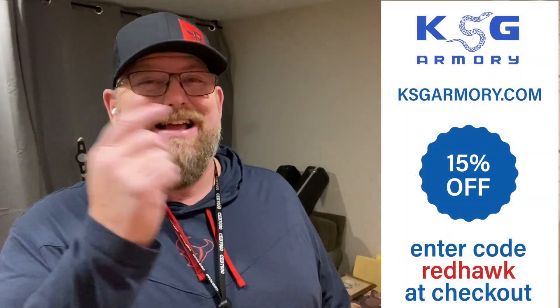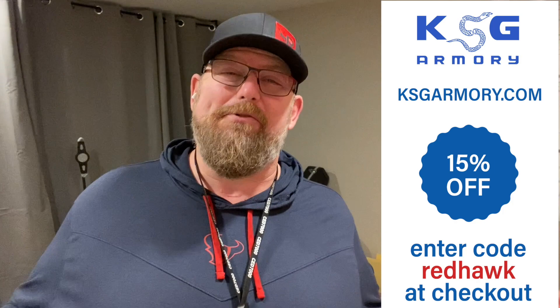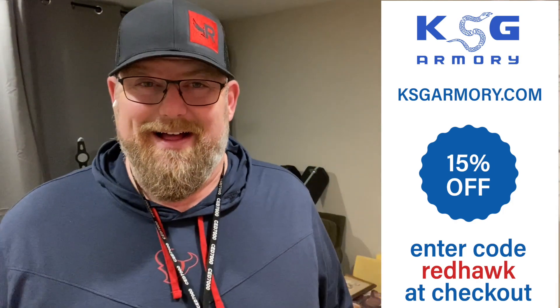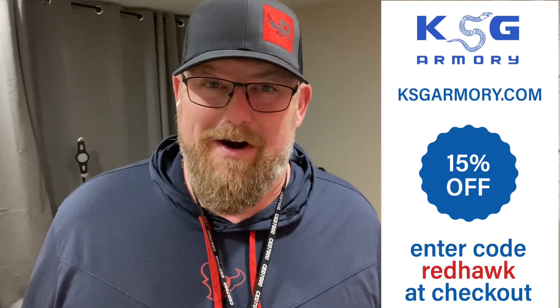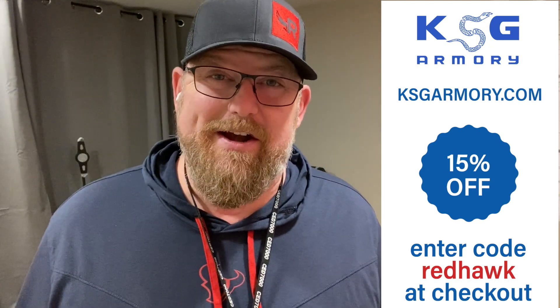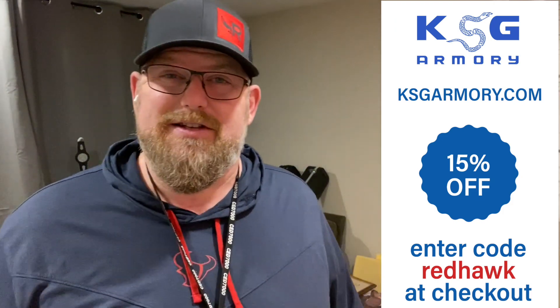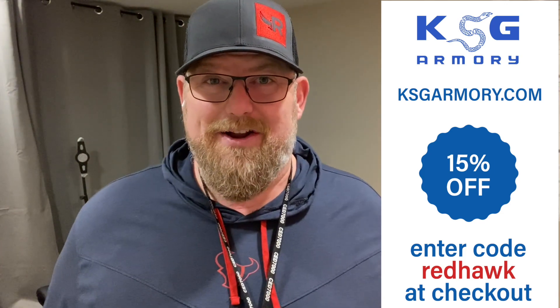Welcome back to the Dry Fire Journal. This is day 101. If you haven't checked out ksgarmory.com, check them out. I'm using a KSG Armory holster right now — it's kind of a one-off custom thing — but go check out KSG Armory. When you go to ksgarmory.com, you get 15% off your holster when you enter the code REDHAUK at checkout.